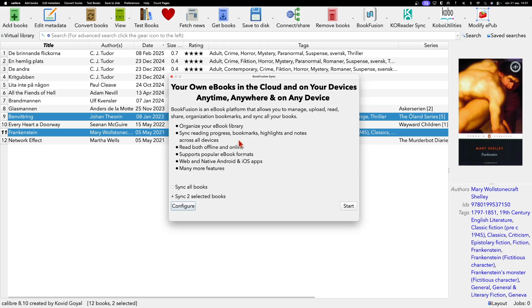The plugin dialog shows what Bookfusion can do: organize your eBook library, sync reading progress, bookmarks, highlights, and notes across all devices, read both offline and online, support popular eBook formats, and offer web and native Android and iOS apps, plus many more features. You can also configure and add your API key here if you prefer. Click 'Start' to begin syncing.